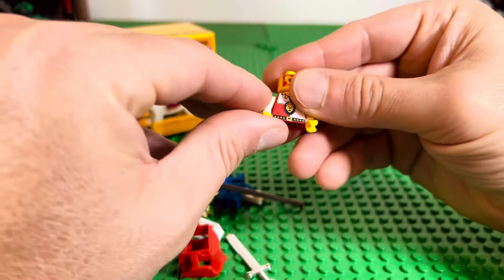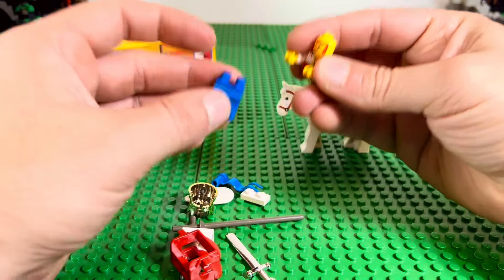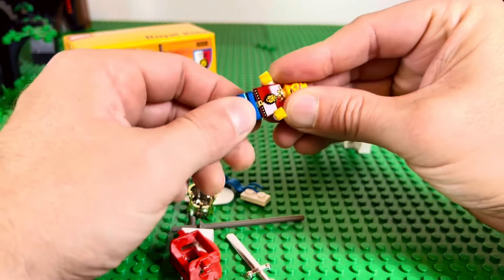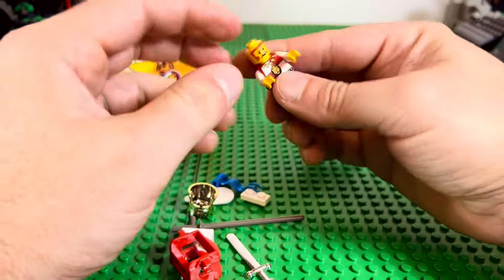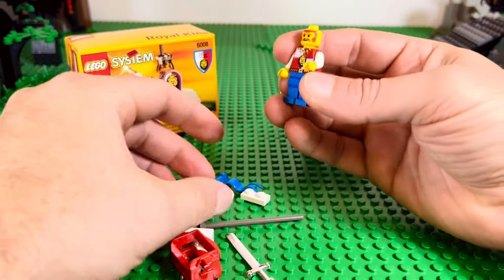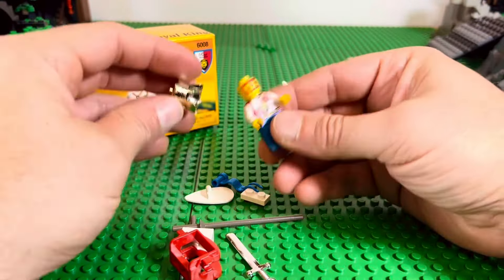Here's the king torso — it kind of looks like they have the same print on the face as the Dragon Master, which looks great. I really like it. I do wish they would have done something slightly different. This is the tightest fit ever — wow.